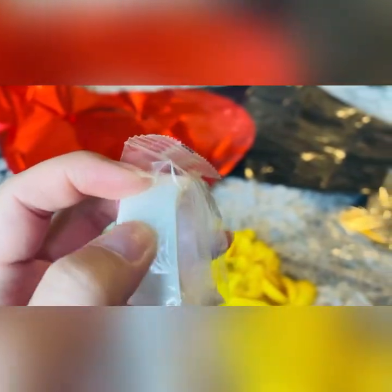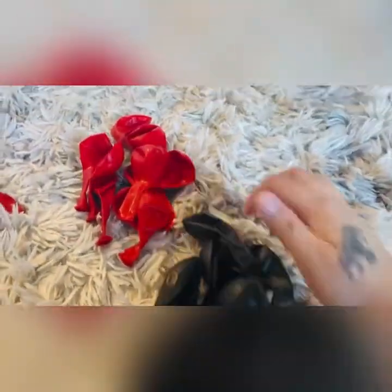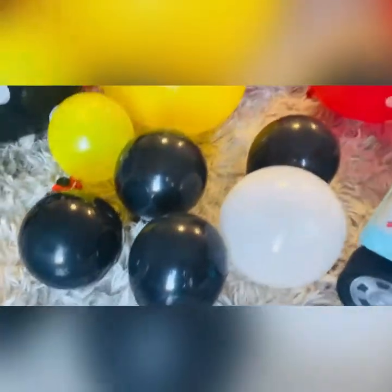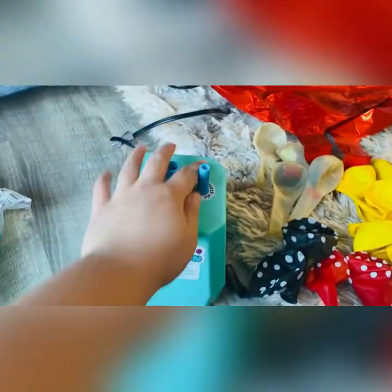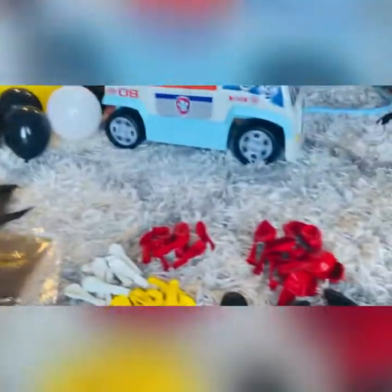The tape has little polka dots on it. We also have the tiny balloons in yellow, white, black, and red, and the medium balloon — those are the small ones, that's what they would look like. I also got extra balloons just in case some of them pop.